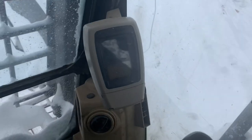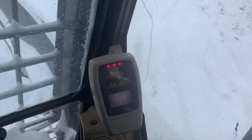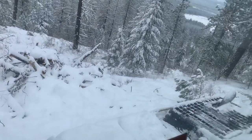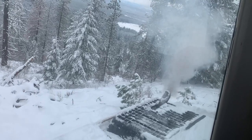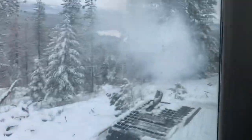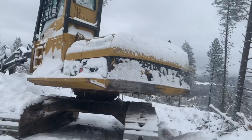Let's see how she starts. It's a little cold. We'll let her warm up now.